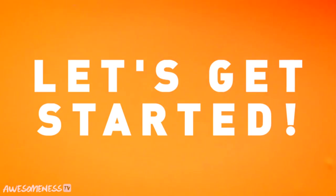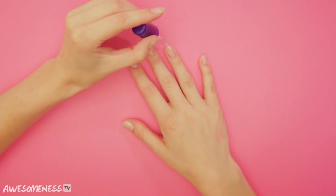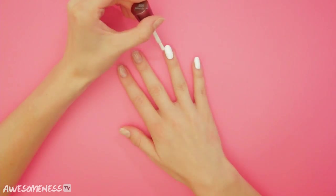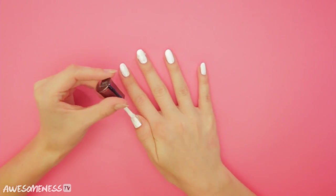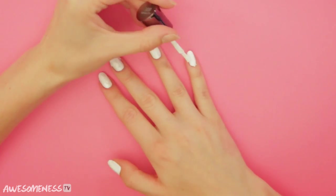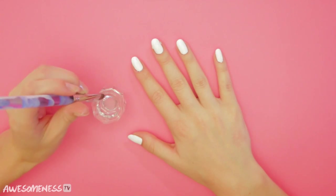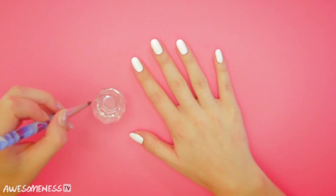Let's get started. First, apply your base coat. And then all nails get painted white. Don't forget your second coat. Then grab your acetone and synthetic brush and clean up any mistakes now.